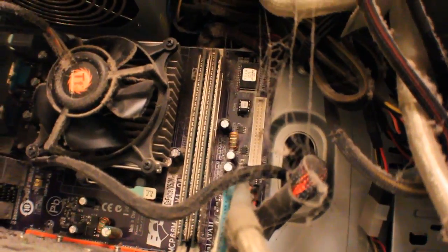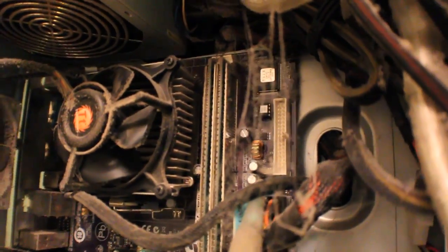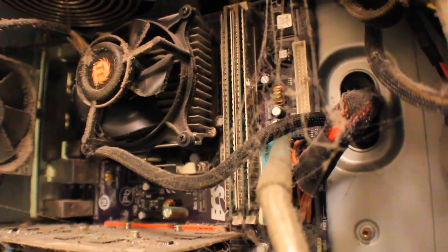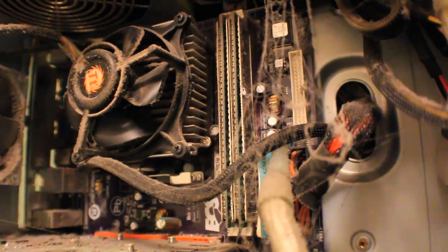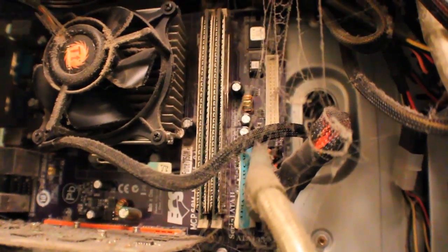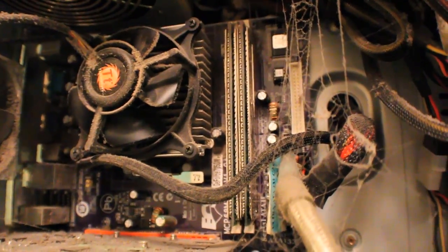There's a Thermaltake cooler on there. Over to the RAM — it's an OCZ Gold Series memory. I believe it's DDR2, or it could be DDR. I'm assuming it's about two gigs, which is quality RAM, and two gigs is plenty enough for Windows 7 32-bit.